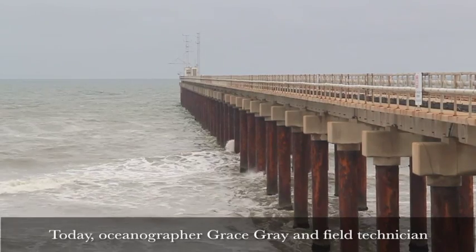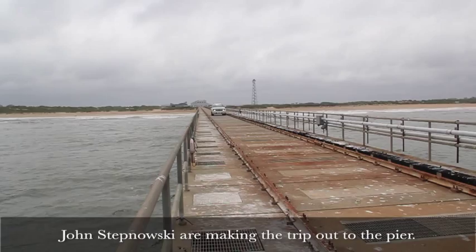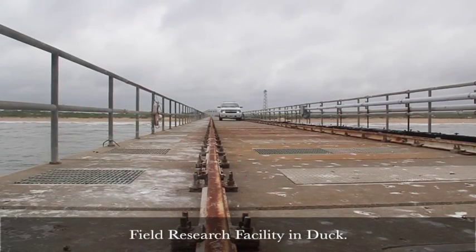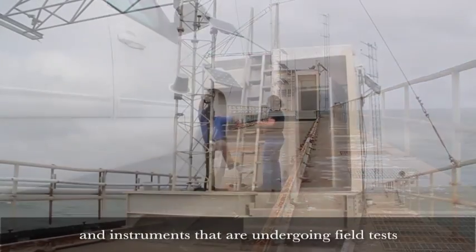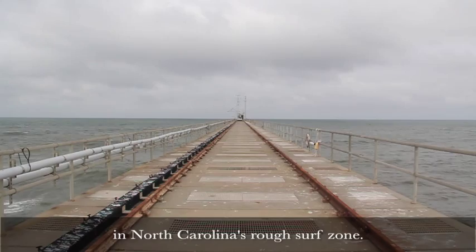Today, oceanographer Grace Gray and field technician John Stepnowski are making the trip out to the pier. It's part of the Army Corps of Engineers Field Research Facility in Duck. It's a long, slow drive out to the end. They're here to check in on NOAA equipment and instruments undergoing field tests in North Carolina's rough surf zone.